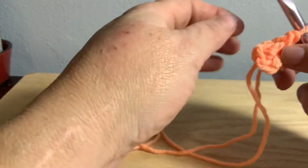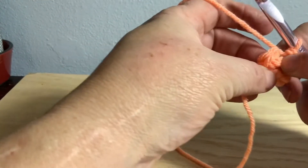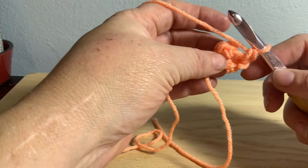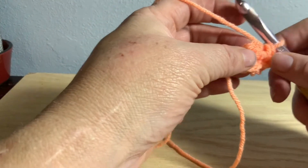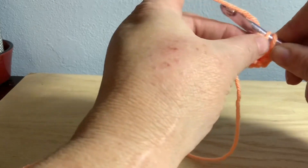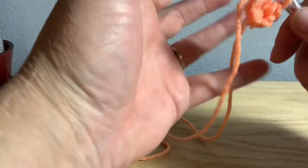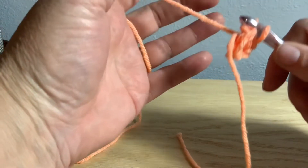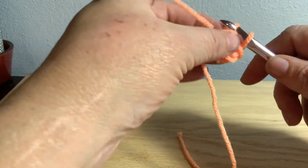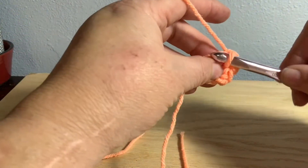Leave it for now until after your second round. Usually the second round of the magic circle is an increase of two in each single crochet, so you can just do that automatically. Remember not to hold your tension tight on here because if you hold your tension tight you're not going to be able to crochet your knots very well.